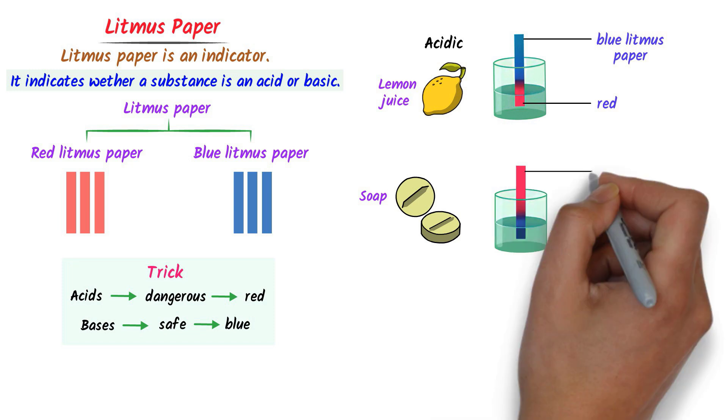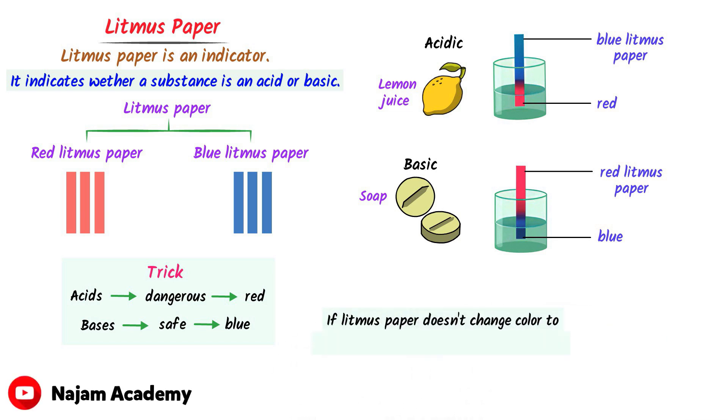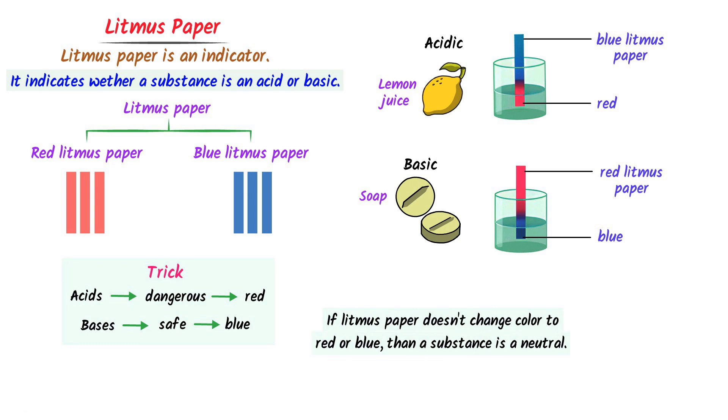Secondly, when you dip red litmus paper into soapy water, it will turn blue. This shows that soapy water is a base because it turns red litmus paper blue. Remember that if litmus paper does not change color to red or blue, it means that a substance is neutral. For instance, pure water does not change the color of either litmus paper because it is neutral with a pH of 7. Thus, litmus paper is an indicator that shows whether a substance is an acid, base, or neutral.